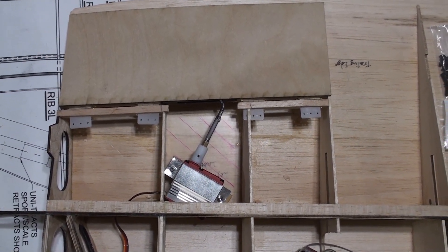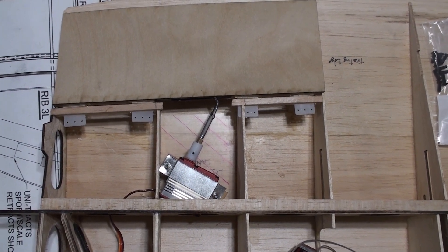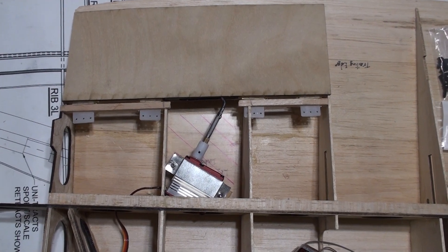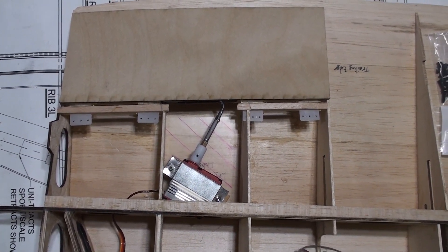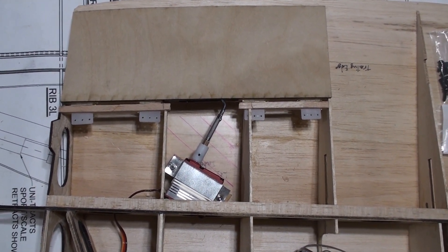This is the demonstration of the rotary drive system — first time I've installed it. This is the left inboard flap on the Hawker Seafury wing. Here it is with the flap fully pulled up.